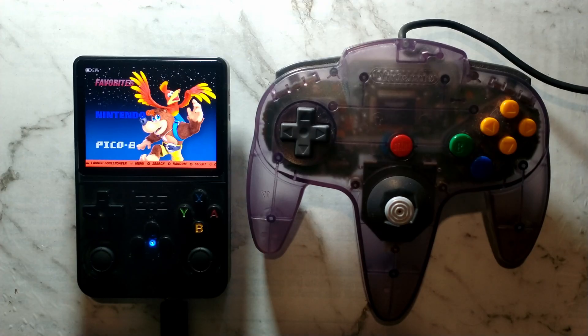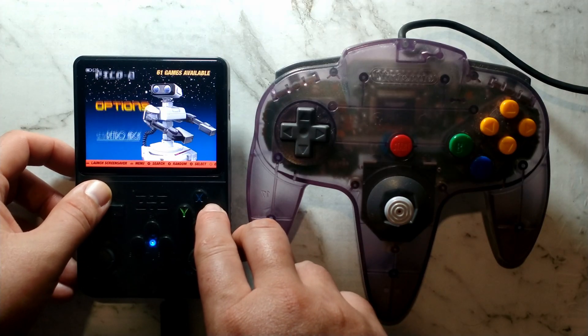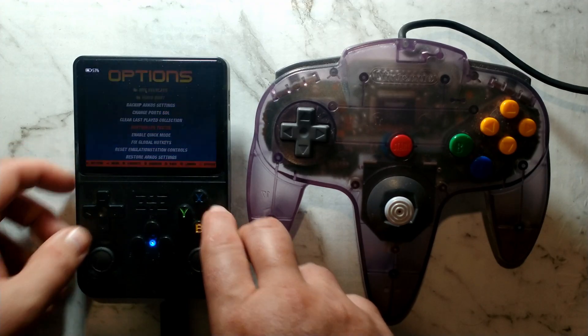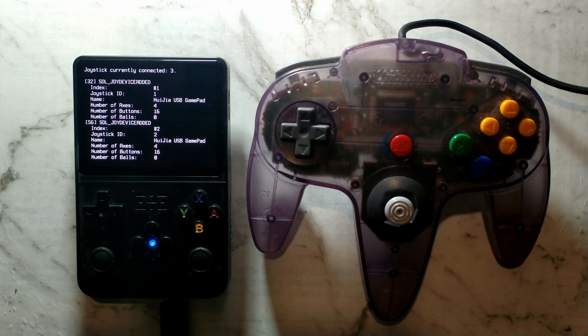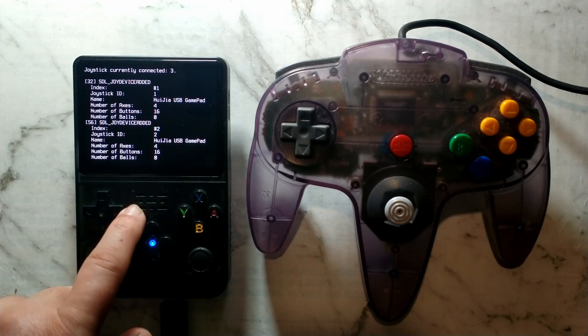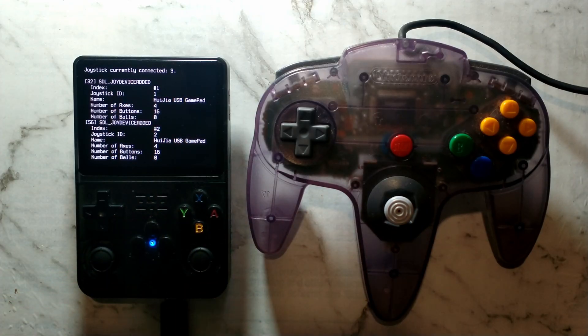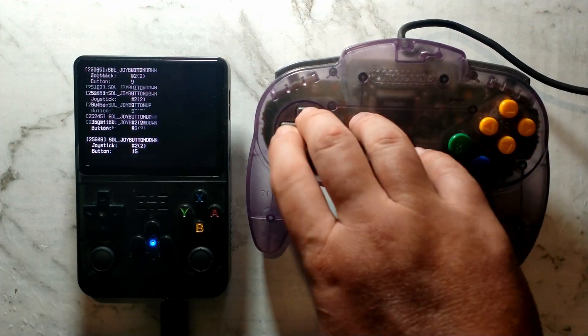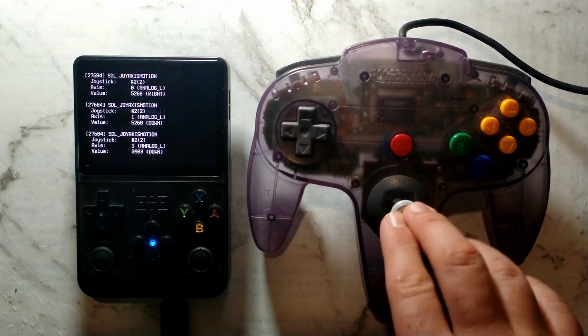The first thing we want to do is make sure our USB controller was detected in Arc OS. To do that, go over to Options, go into Advanced, and go down to Controller Tester. Hopefully it finds your connected controller. For me, it says joystick currently connected 3 — that's the built-in one and the two ports on my USB N64 controller adapter. Press some buttons and you can see it does detect on screen, so that does work.